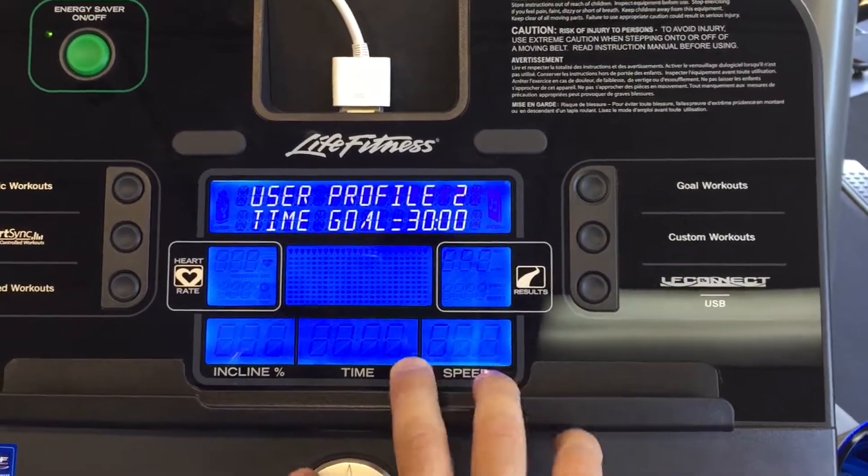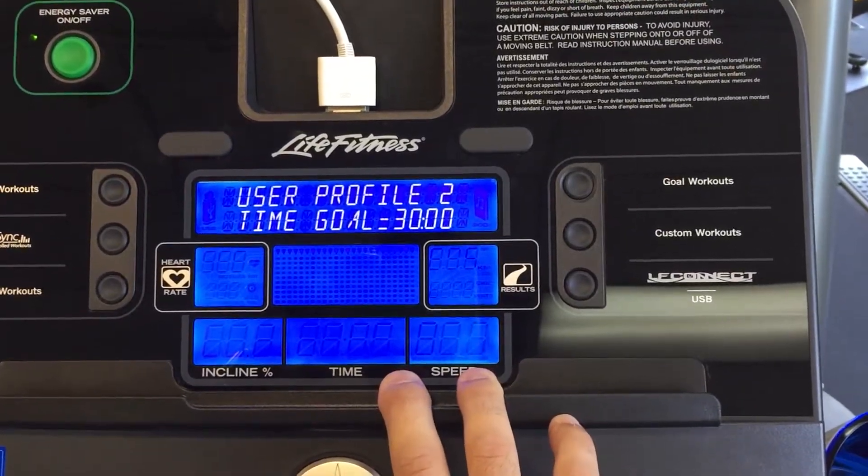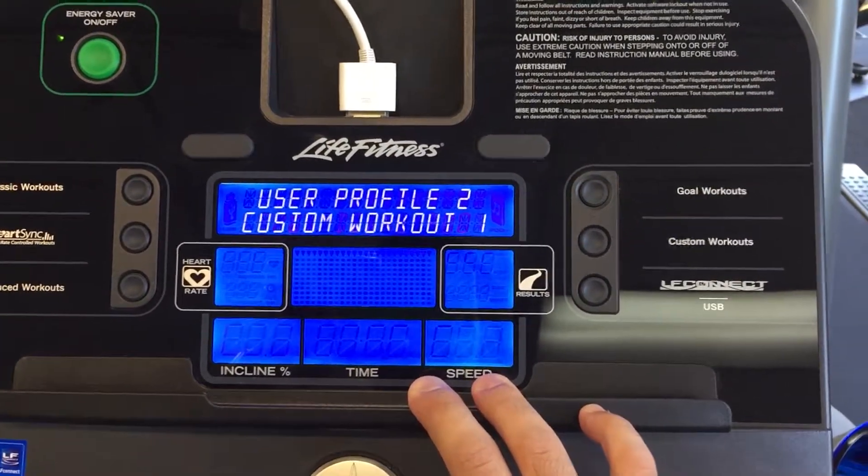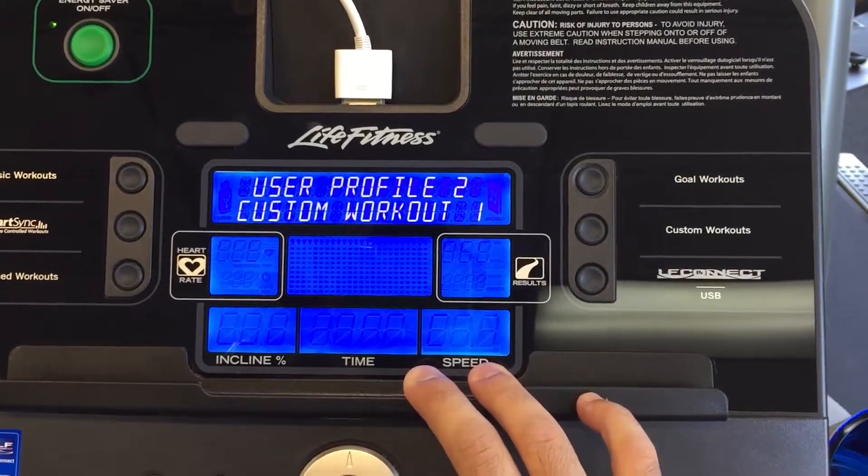Lastly, what your typical go time would be, your warm-up time, your default cool-down time, and now you can edit a workout.